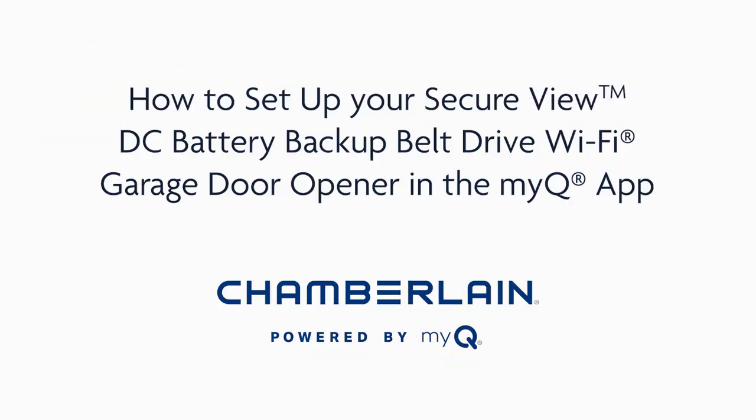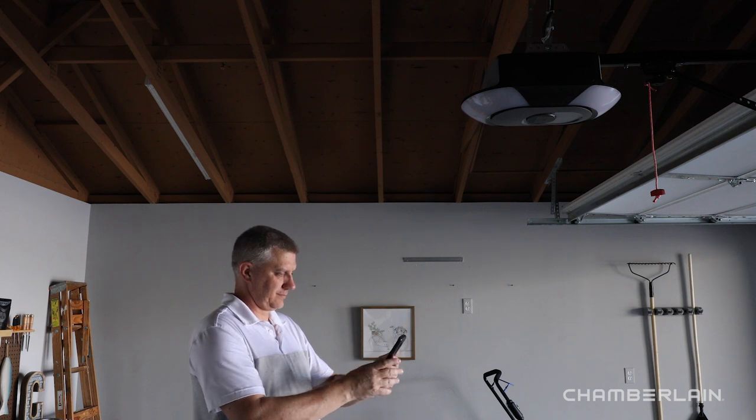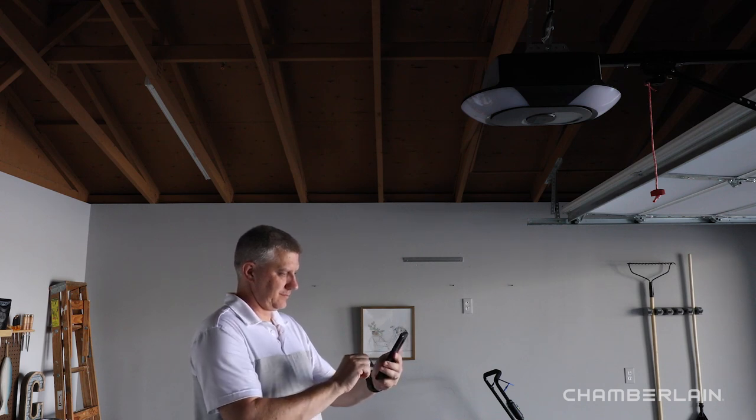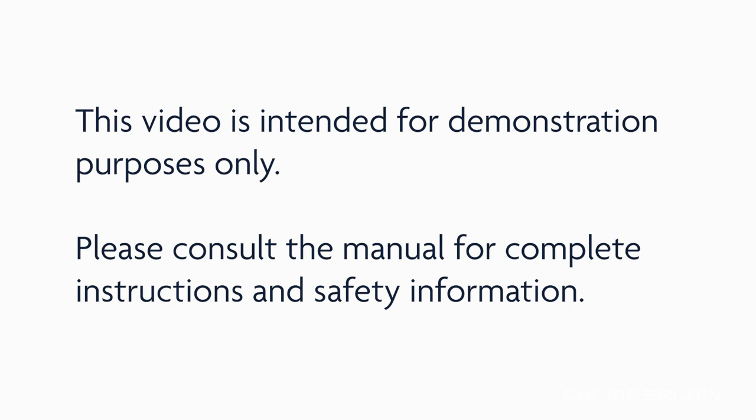Now that you've installed your SecureView battery backup belt drive Wi-Fi garage door opener, this video will walk you through connecting to Wi-Fi so you can control the garage door using the MyQ app and setting up the camera so you can view inside the garage from anywhere that you have an internet connection. This video is intended for demonstration purposes only. Please consult the manual for complete instructions and safety information.